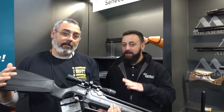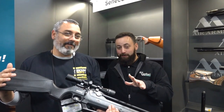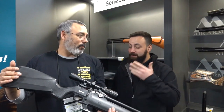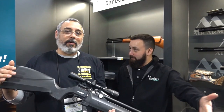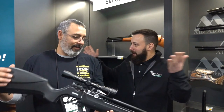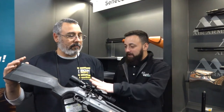This is the brand new Seneca Aspen. This is a multi-pump PCP — a PCP with an onboard pump, so you can fill it from the gun itself. It's a novel concept; why it hasn't been done in mass before, I don't know. This gun is going to retail right around $400.